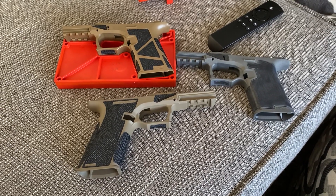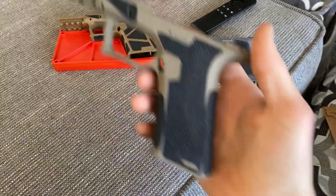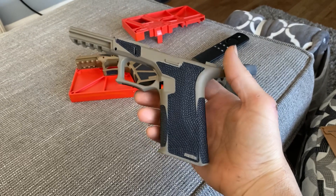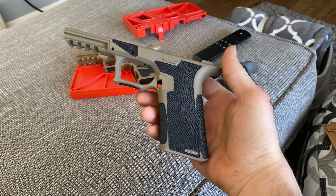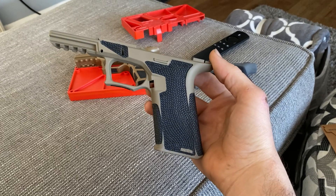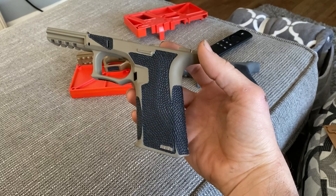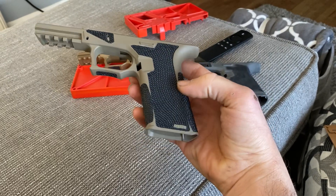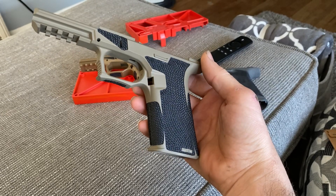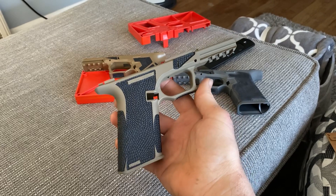Hey, what's going on YouTube, Dave Rockman back again, Rockman Customs. Got a couple frames to show you guys today. This is a PF 940 V2 Polymer 80 wrapped up in my angel wings texture with custom borders — I call these my fang borders for the little points here. It turned out pretty sweet. This one's for a local guy, his first P80 build.